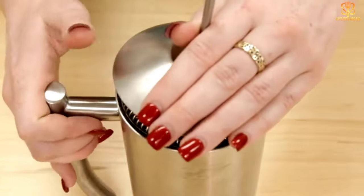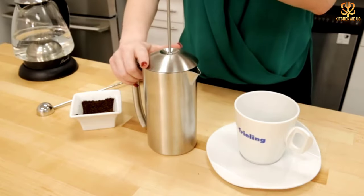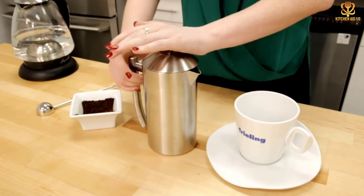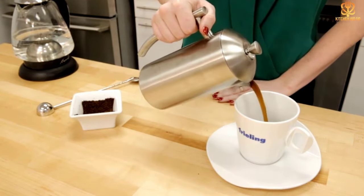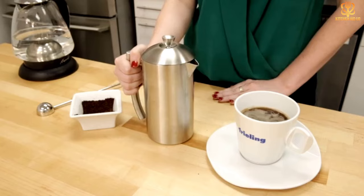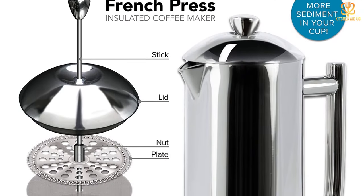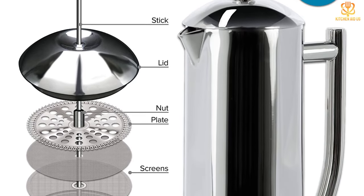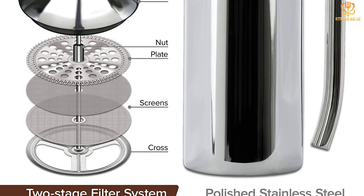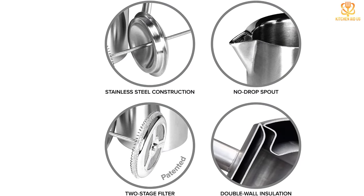Like all French presses, this one needs to be cleaned or at least rinsed after every use. Our reviewer said cleaning is straightforward and easy, even though the exterior is prone to smudges. The press is available in five sizes ranging from 8 to 44 ounces, and it comes in two finishes: an eye-catching mirrored finish and a more subdued brushed finish. Both models are dishwasher safe. While the Freeling French press is certainly expensive, it's extremely durable, so it may save money in the long run, as glass presses all too often chip or shatter.